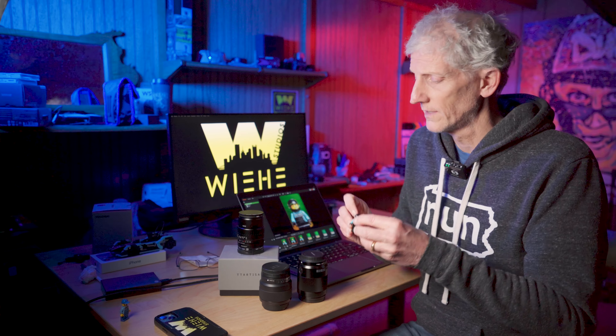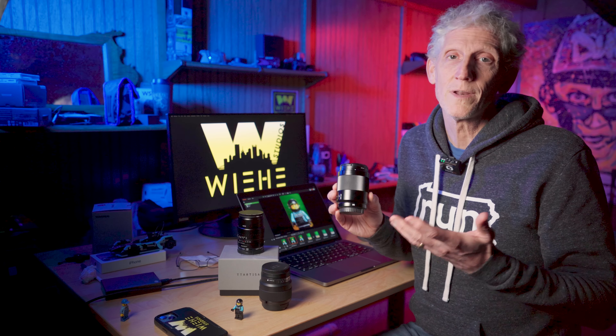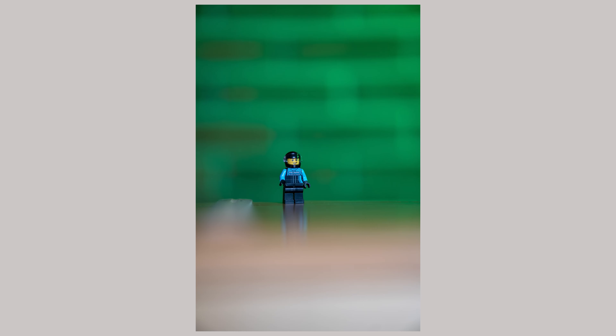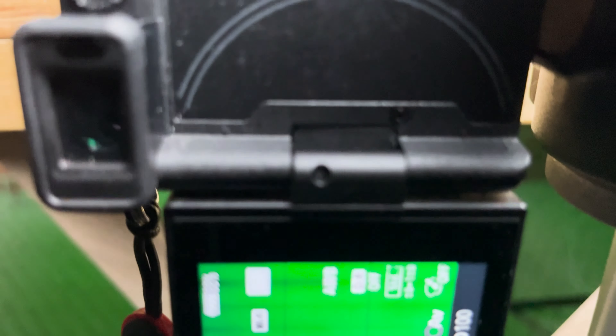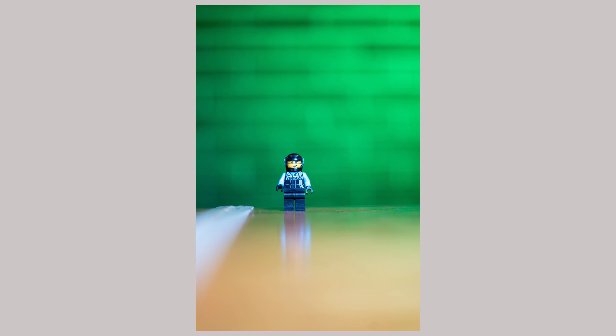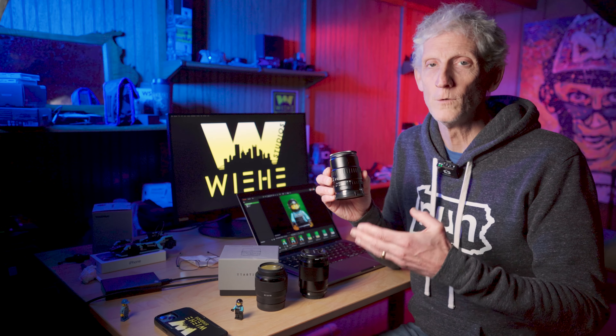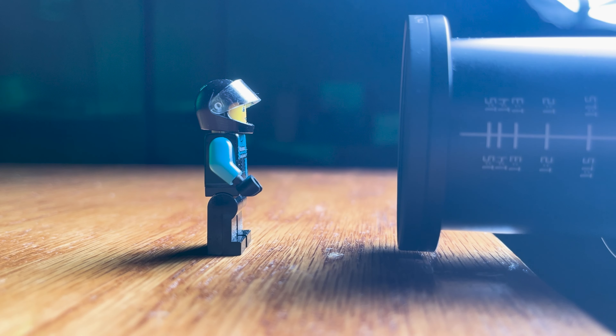Macro photography allows you to get very close to an object. If I took something like this Lego race car driver and wanted to get close to it, I'd need a macro lens. With my Youngnuo 85mm lens I can only get about two and a half feet close, and the object barely fills the frame. With my Sony 50mm f1.8 I can get to about a foot and a half, but the object still isn't filling the frame. But with the TT Artisan 40mm f2.8 I can get as close as six inches.